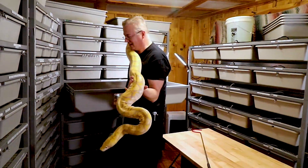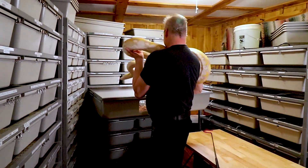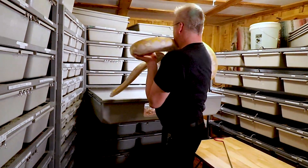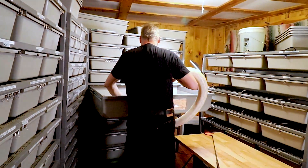He's not really that big, just super long and lanky.